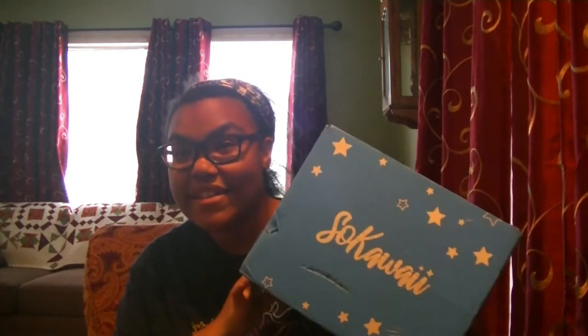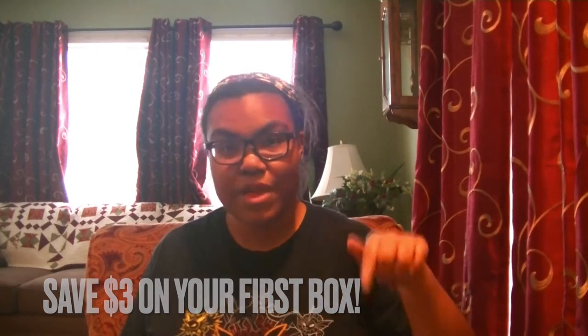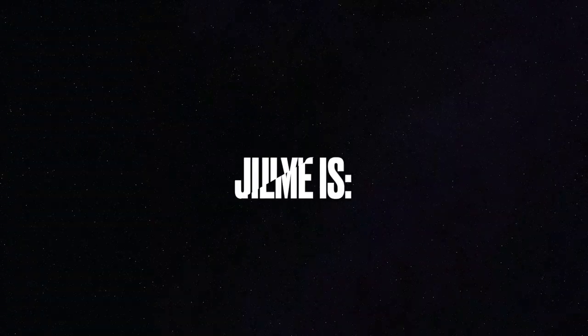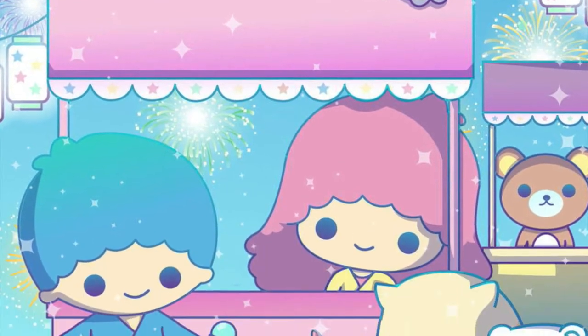Konnichiwa! It's Starz here, and as you can tell we're in a little bit of a different filming area for today. But that's okay. Right now I'm super duper excited because today we're going to be unboxing and reviewing May's So Kawaii Box. If you're interested in what you see, I have a code in the description down below that'll help save you money. I hope you guys will enjoy, so let's get right into it.